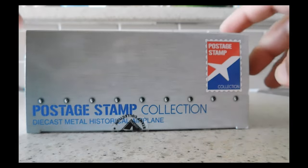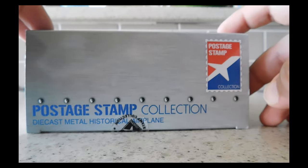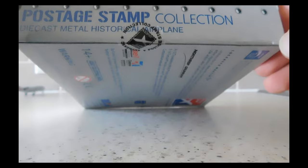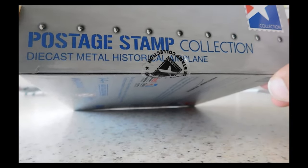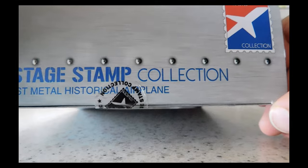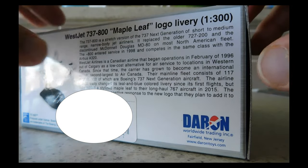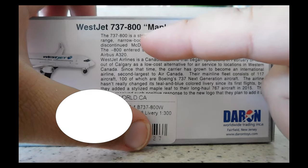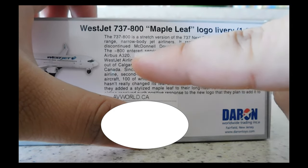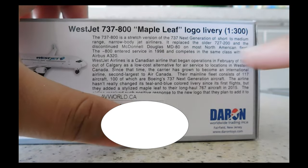This is the right-hand side of the box. As you can see: 'Poster Stamp Collection, Die Cast Metal, Historical Plane.' It's sealed very neatly — it actually makes it look like a stamp, which is pretty cool and smart. Looking at the bottom, we have WestJet — it's a 737-8 with the Maple Leaf logo, their new livery, at 1:300 scale.